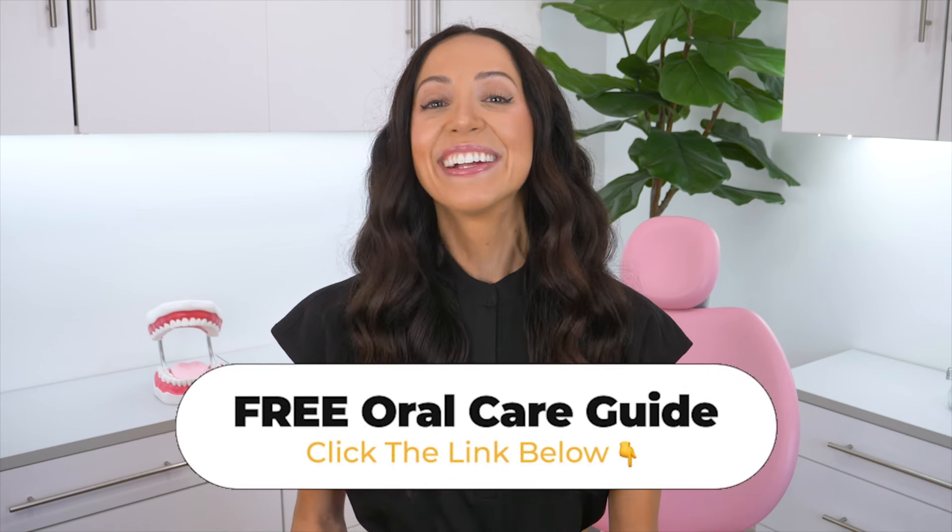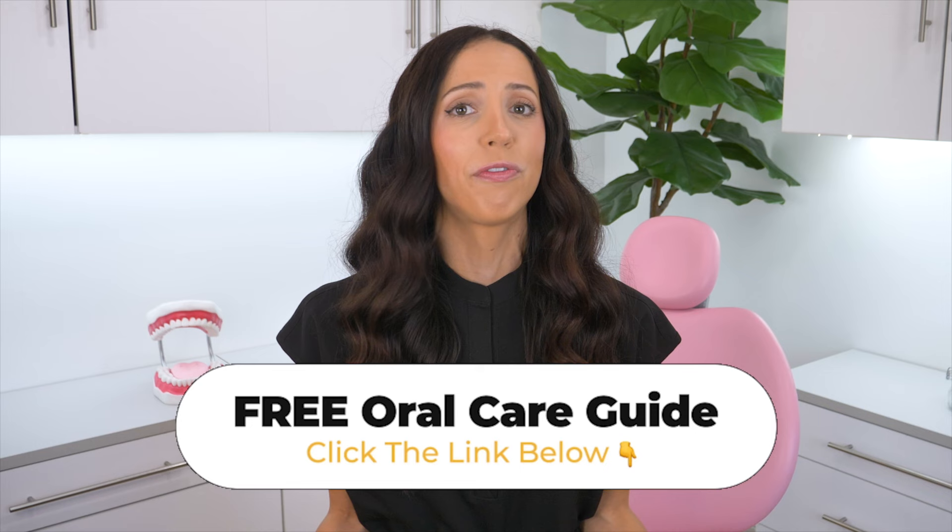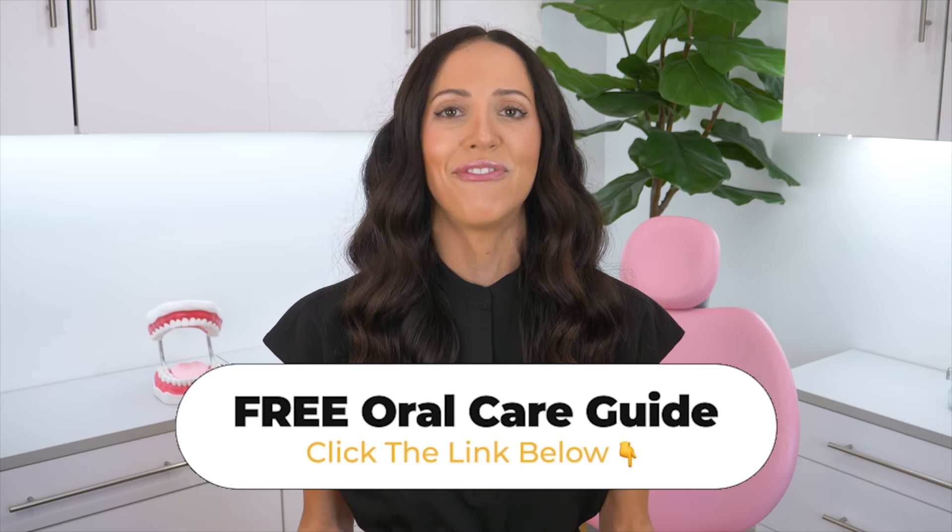Before we get started, make sure to get my free oral care guide. Click the link in the description below or in the pinned comment to join thousands who have already discovered all of the essential components for an effective oral hygiene routine. This guide is an action plan for preventing and maintaining a happier and healthier smile — it can also help you stay on routine and use proper techniques for brushing, flossing, and cleaning between your teeth with water flossers, interdental brushes, and floss picks.